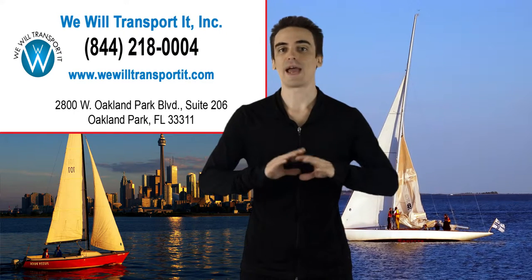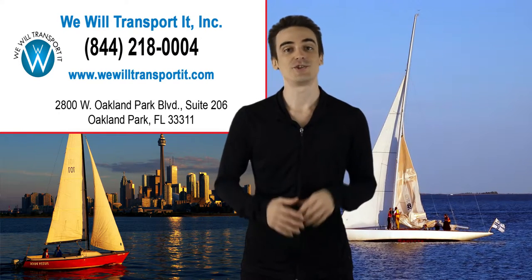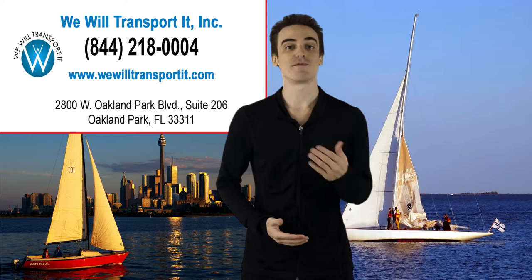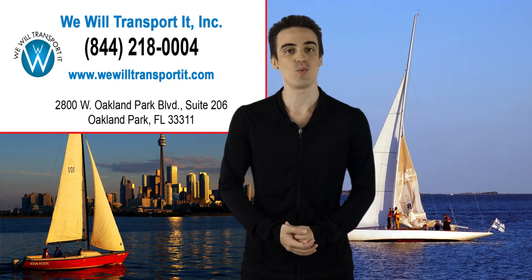Lastly, remove any items that may become damaged or fall off the vessel easily. Following these simple steps and choosing the right shipping company will ensure that your sailboat gets where it needs to be safely. For more information, please visit www.WeWillTransportIt.com or call 1-844-218-0004.